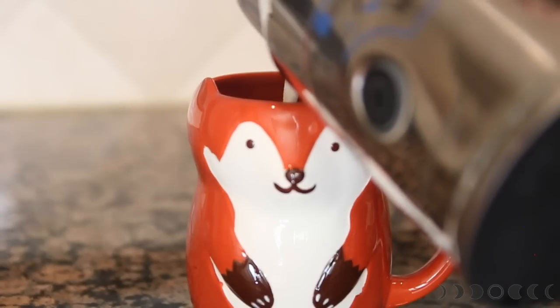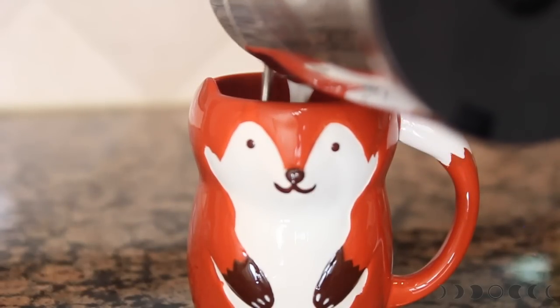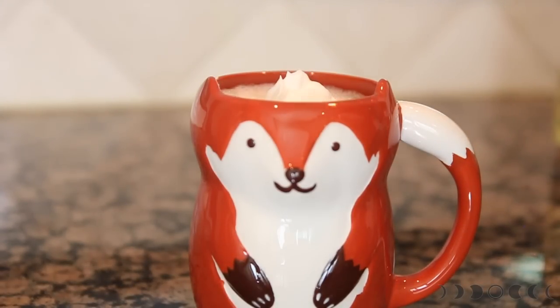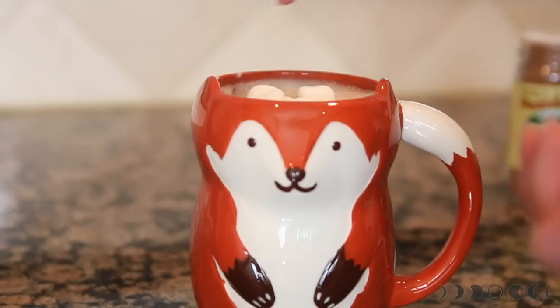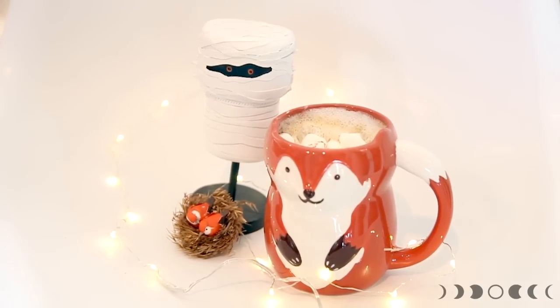Now I'm gonna add in my warm, frothy milk. If you don't have a milk frother, you can just boil up your milk and that will work just fine. To really finish it off, I'm gonna throw in a dollop of whipped cream, and then a couple of mini marshmallows, and then garnish it with a few more shakes of pumpkin spice.